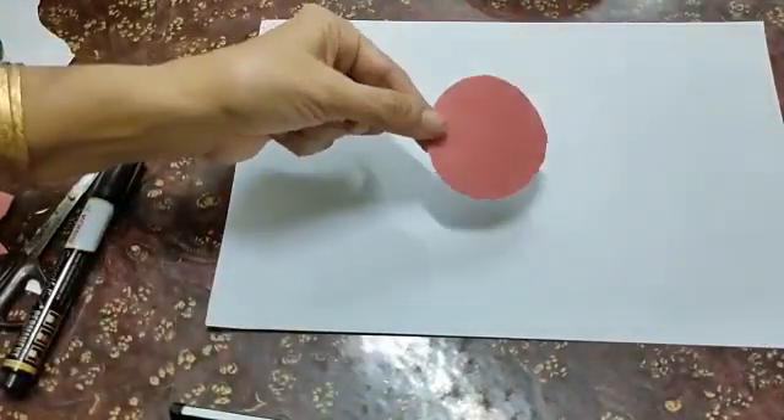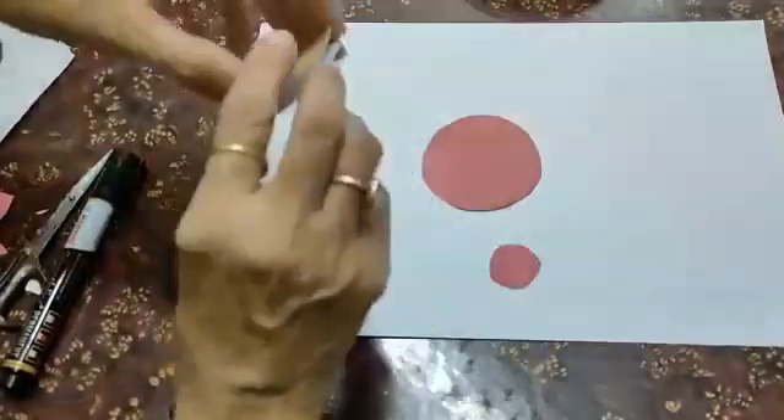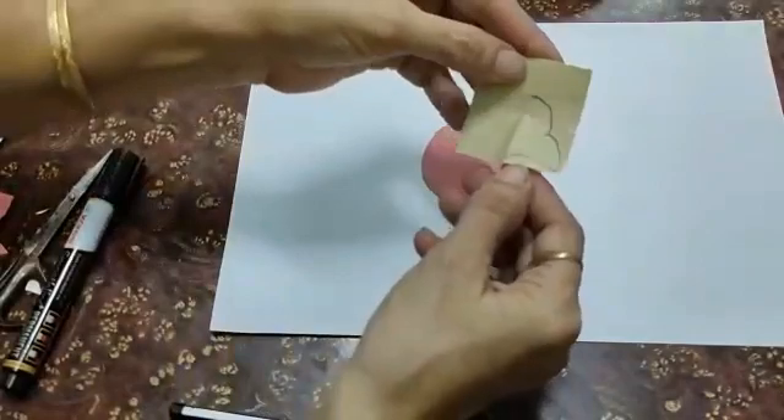Take one big circle, one small circle, and a square paper like this.